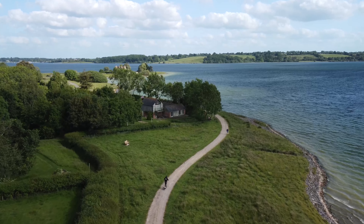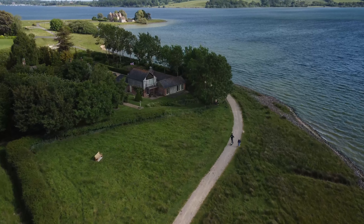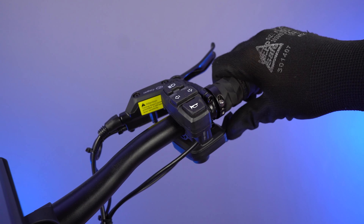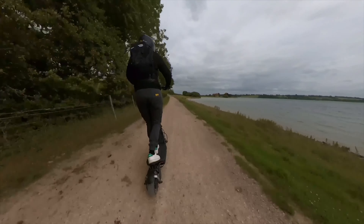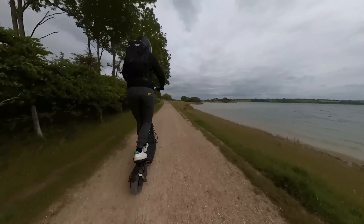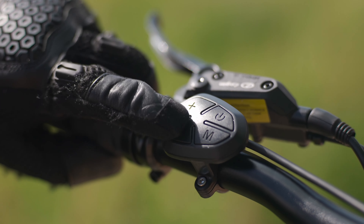Most electric scooters have a form of cruise control, but the difference here is that the Nami's can be adjusted while in motion. Typically, cruise control on scooters maintains a constant speed, but as soon as you touch the throttle or squeeze the brakes, it turns off and you need to build back up to a constant speed before it kicks back in. With the Burn-E 2, it's much more versatile. To activate it, you simply get up to your desired speed and press the minus button for one second. Once engaged, you can adjust the speed of your cruise by clicking the plus and minus buttons to either increase or decrease your pace.